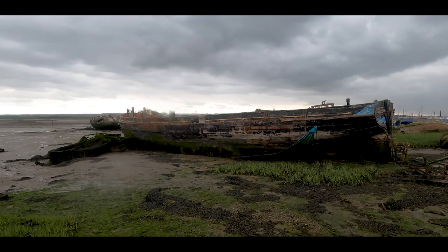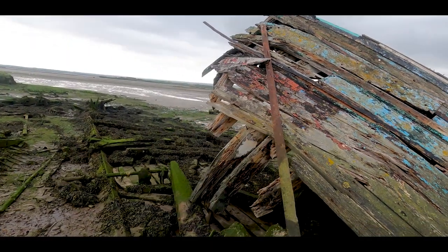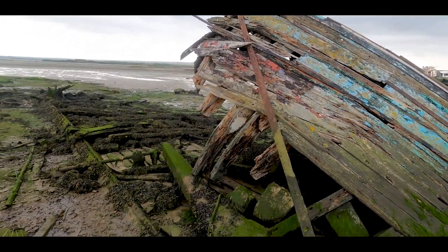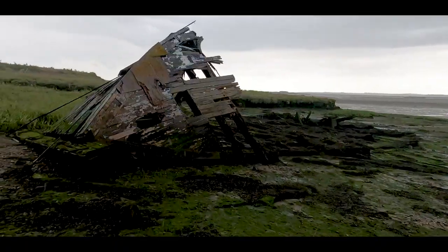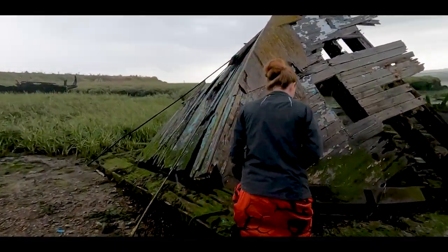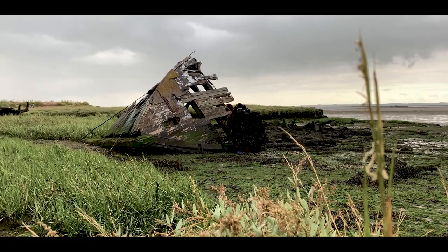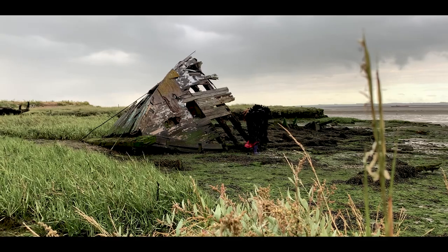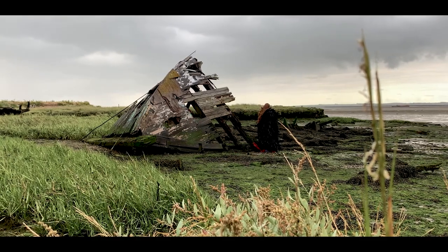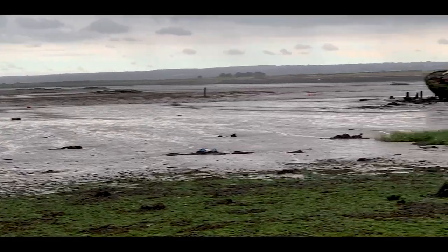Now rotting on the shores of the Medway, Enna managed to save over a hundred soldiers during the evacuation of Dunkirk. Let's just get out of here.